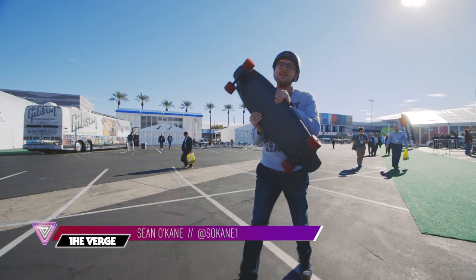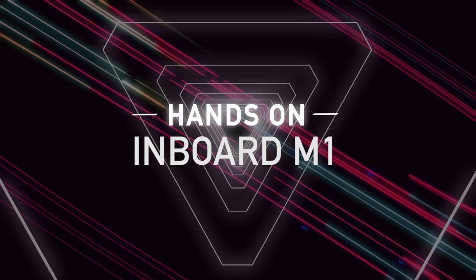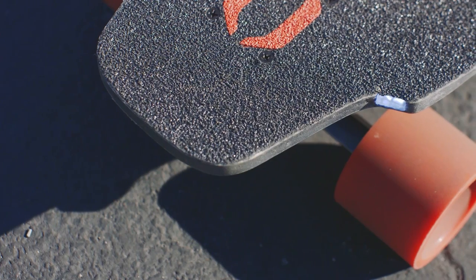Hey everybody, this is Sean with The Verge and this is the Inboard. The Inboard is an electric skateboard with a top speed of 20 miles an hour, a 10-mile range, and headlights and taillights.